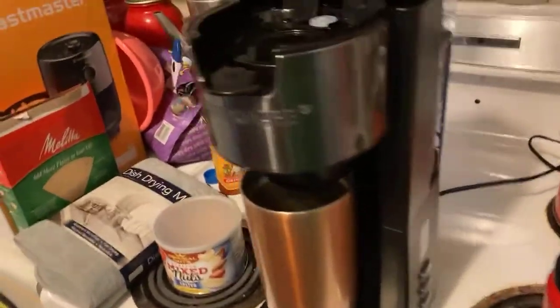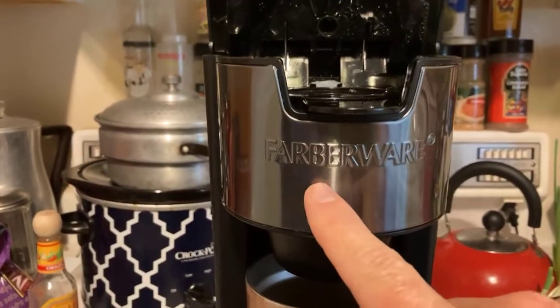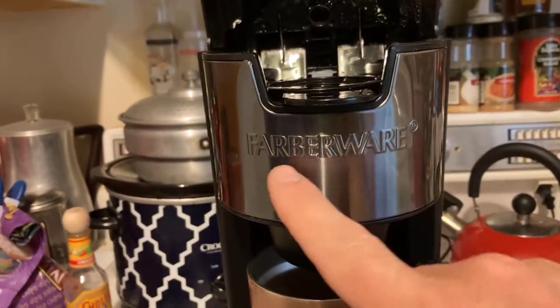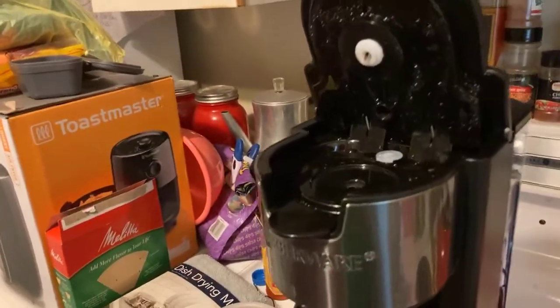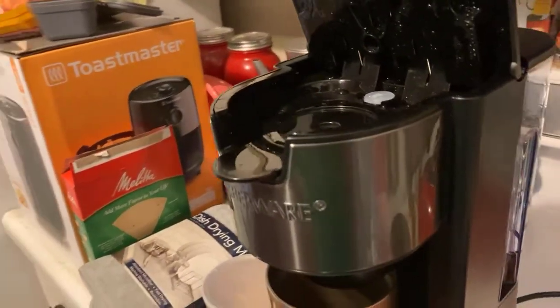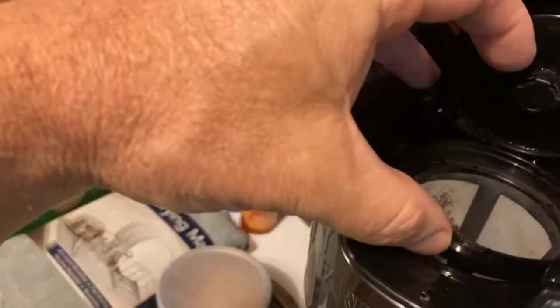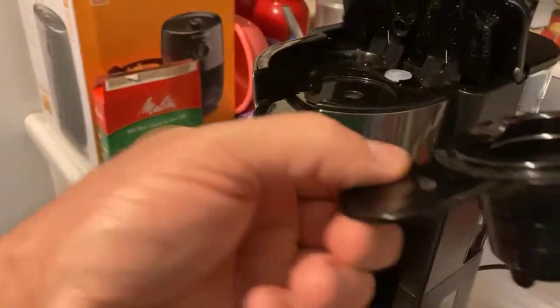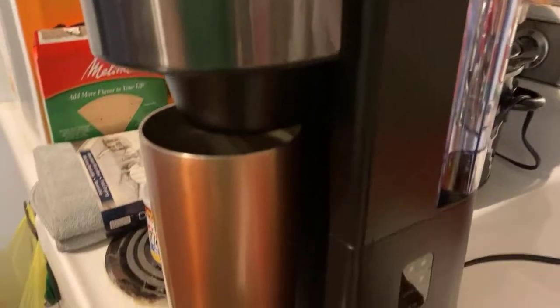Sonia bought this a while back — it's called Farberware. This coffee pot, or coffee brewer, you can use ground coffee, and that's what I did. It comes with a little wire basket you stick straight in the front of the machine and close it up, or you can do K-cups.